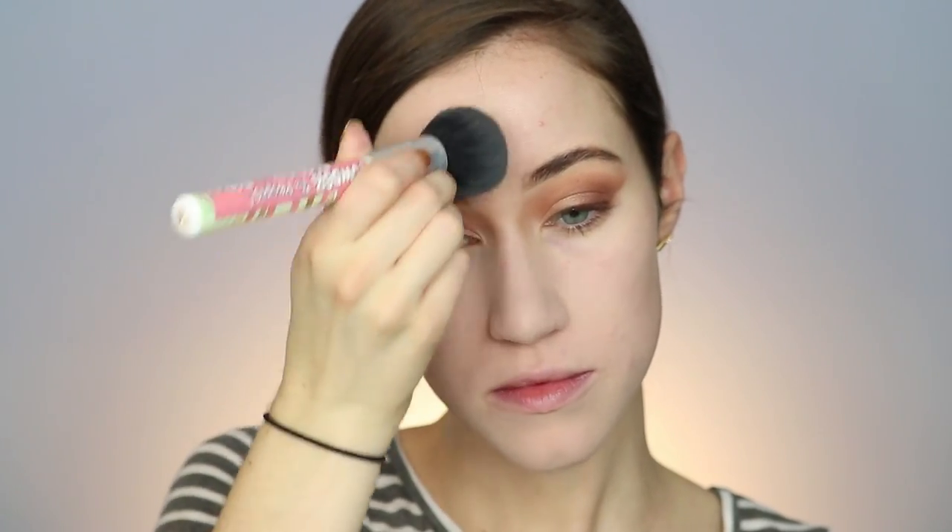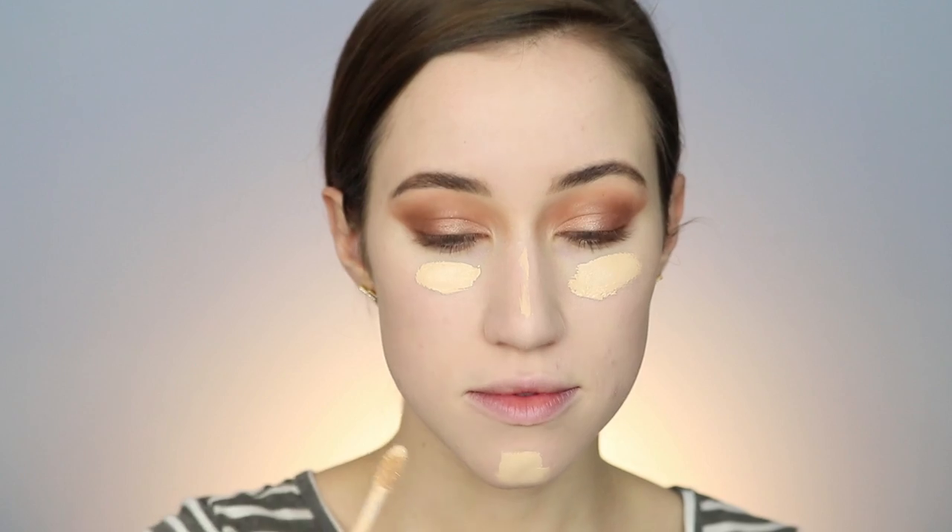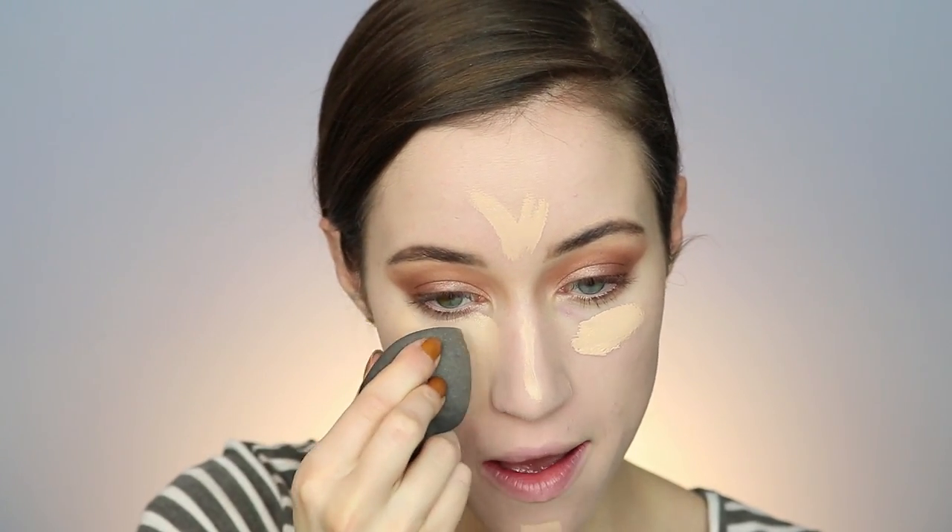Now I'm going in with the Bobbi Brown Extra Illuminating Moisture Balm — this stuff is so good. Then I'm going in with the Balm Photobalm Foundation, and you'll see it's really too light for me. I took the lightest shade called Lighter Than Light, so I went in with the next darkest shade to help fix it — it will all look a lot better in the end. Keep in mind it's always easier to darken a foundation that's too light than to lighten one that's too dark. So if something like this happens, don't freak out — wait till the end, use your bronzer, and it will all look better.